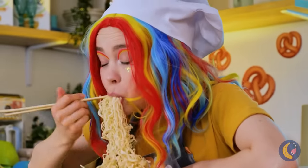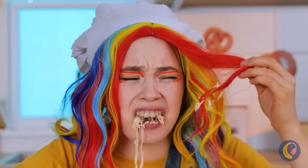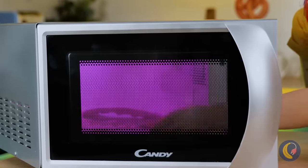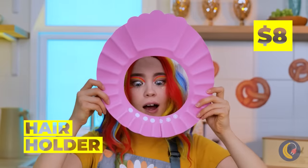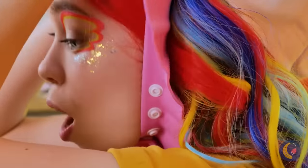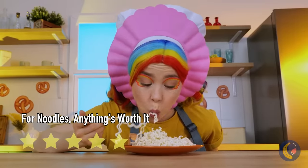Whether it's vermicelli or udon, you just can't beat noodles. Might be a good idea to invest in a hair net. A hair holder — oh, a little different, but same idea. Also comes in handy for a flower costume. Maybe a lion.